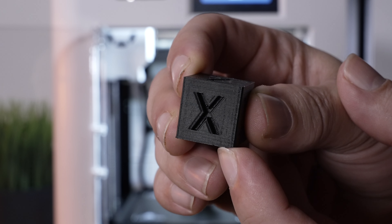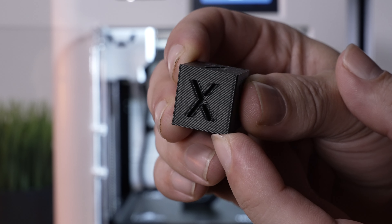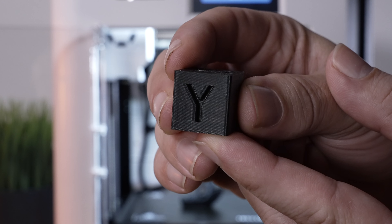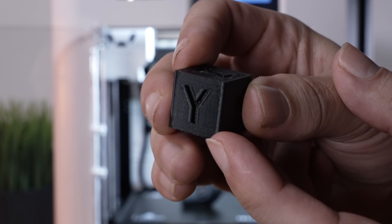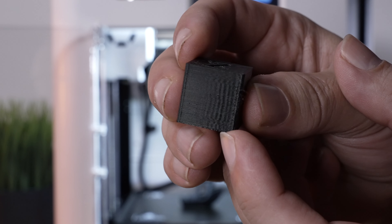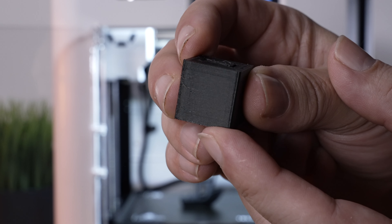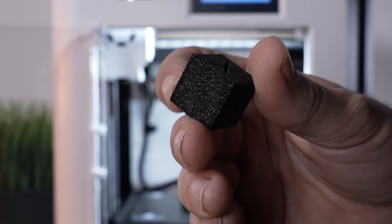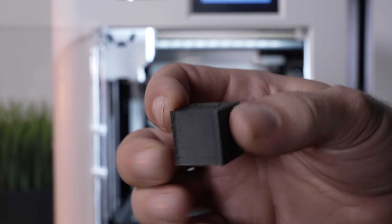We can see on the X wall there's a little bit of vibration, practically no ghosting — very slight. The Y is actually even cleaner, slight vibration but looks very nice. The X wall shows some ringing and the Y is very clean.